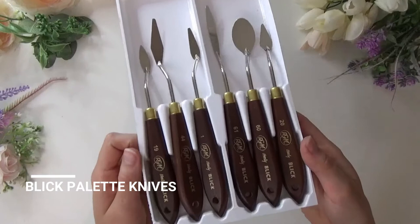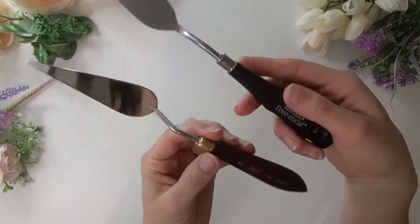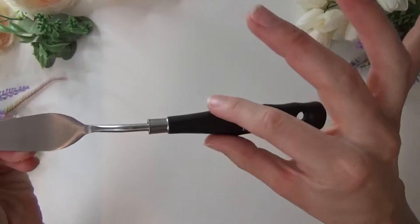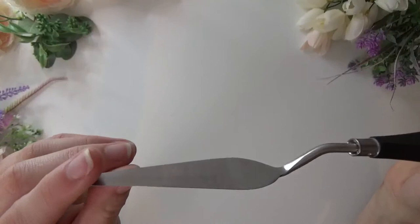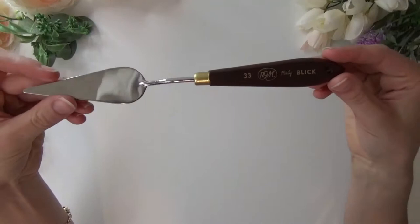Next up are the Blick palette knives — these are made in Italy and I really like the variety that Blick offers. I got a set of detailed knives, but the one thing I didn't care for is the chrome tip compared to the Liquitex Freestyle. The Liquitex Freestyle is made in China, but the handle has a lot more of a comfort grip and the blade is made out of stainless steel instead of a chrome-plated finish, so I feel like it won't rust as easily. Going back, I would probably purchase more of the Liquitex Freestyle palette knives.